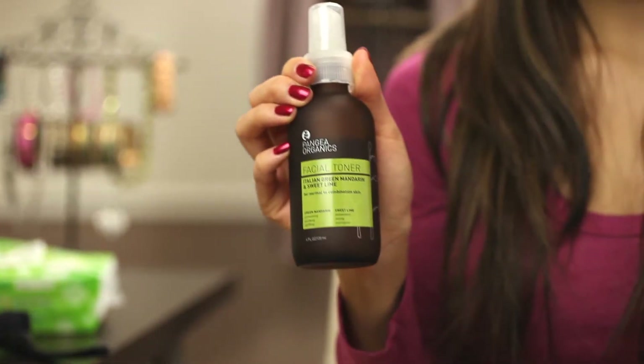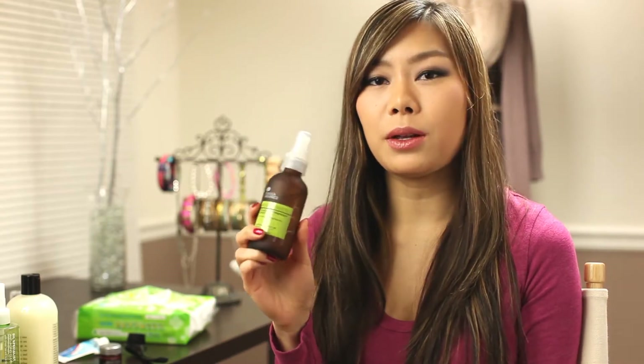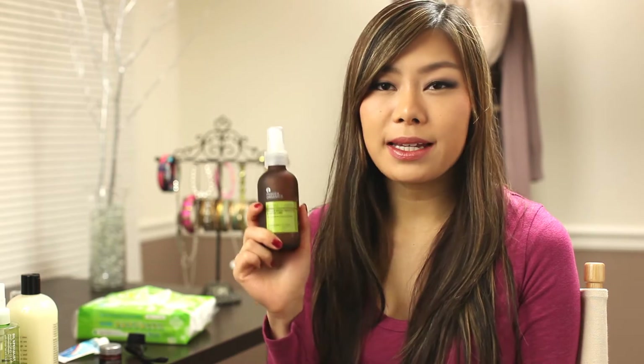After the Skin Milk exfoliating toner, I use the Pangeo Organics Facial Toner — this one is the Italian Green Mandarine and Sweet Lime for normal to combination skin. Pangeo Organics has a few other different types of facial toners depending on your skin type, so you can check out their website to see which one would work best for you. I spray it onto my face and neck a few times.